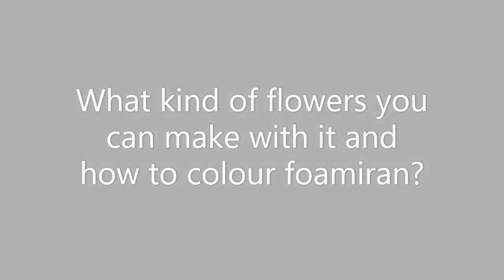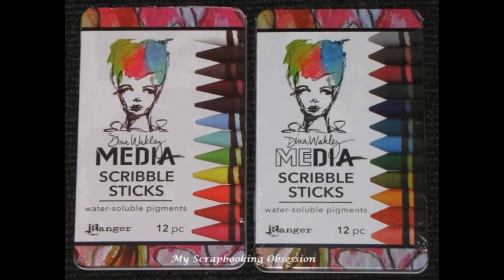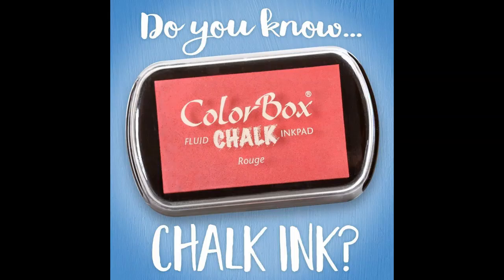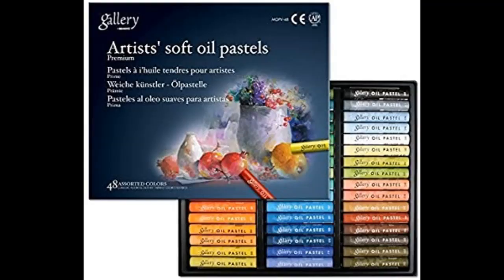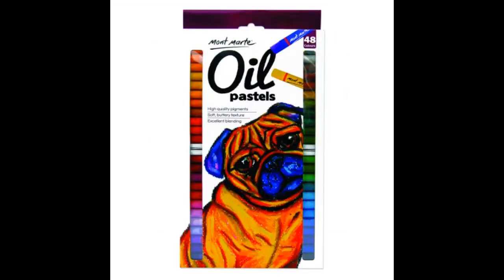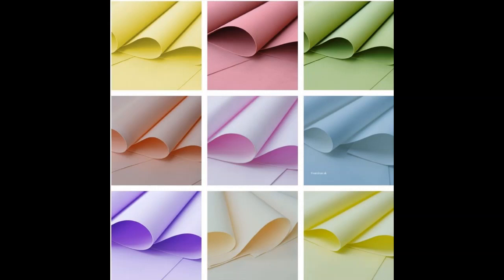The next question is: what kind of flowers can you make with it, and how do you color Foamiran? You can make any kind of flowers you wish with Foamiran. For coloring, you can use any inks, soft oil pastels, chalks, distress inks, archival inks, Memento, Gelatos, or soft pastels. Or if you do not want to color them, you can also buy colored Foamiran — they come in lots of different colors, all available on our website.